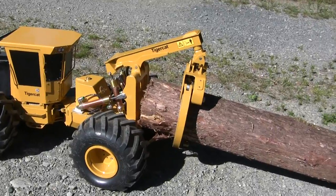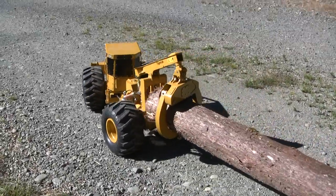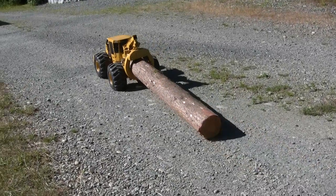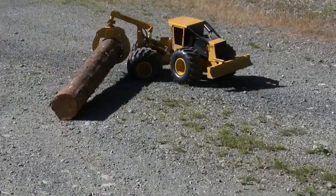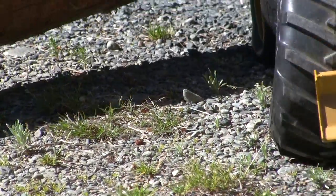It's a pretty heavy log by the way. This thing is one tenth scale so it's big — the log's about 40 inches long, that's where the Kenworth is. Got some good tire crumplage.